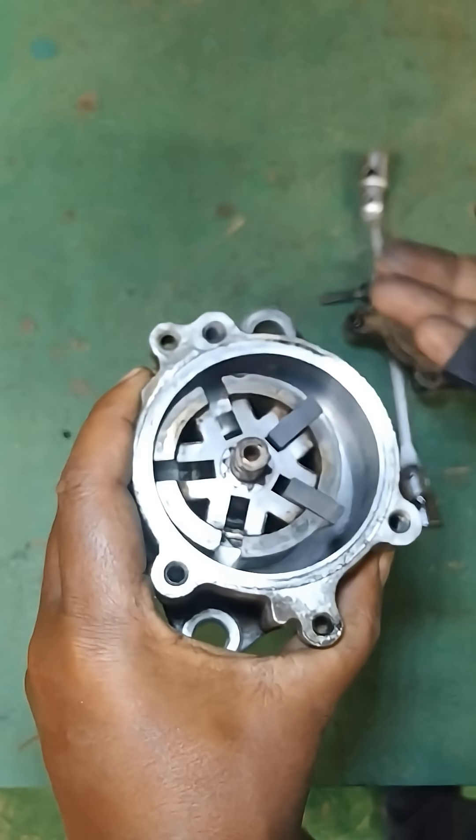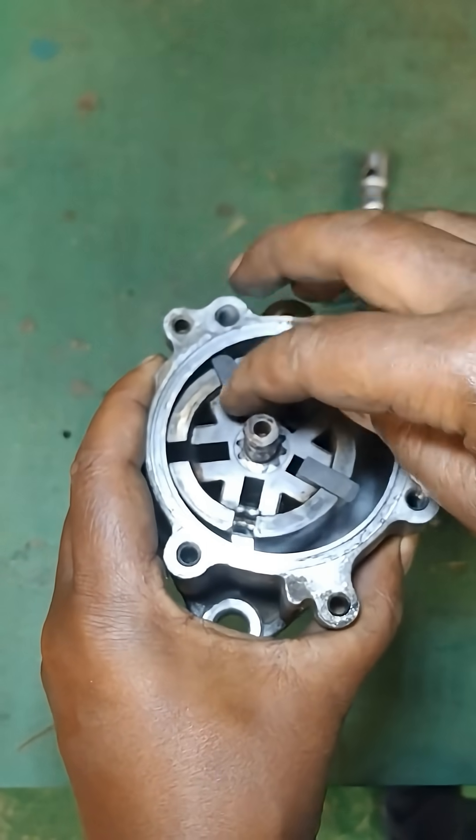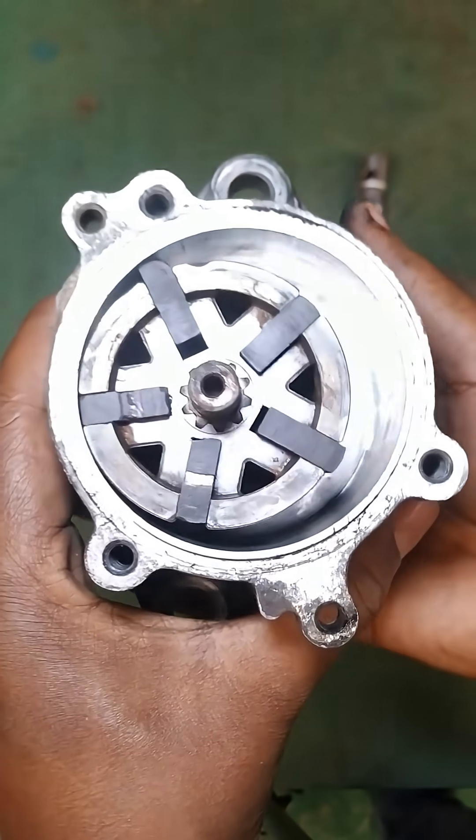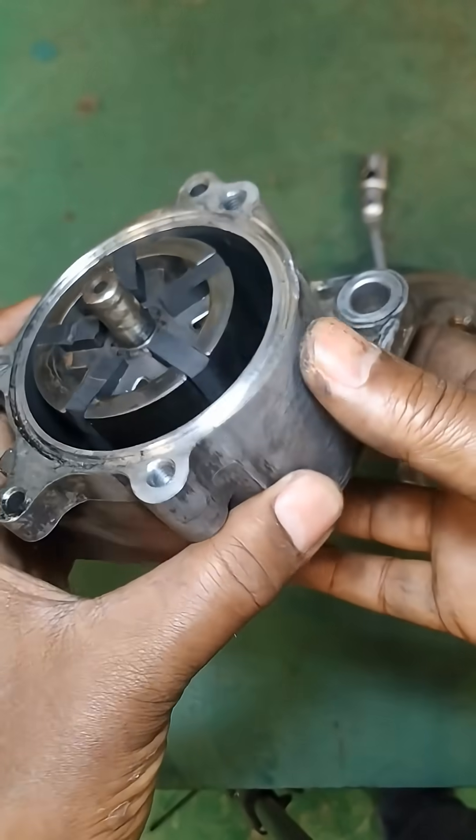The compressed air is then expelled through an exhaust port. This process is continuous, with the rotor spinning at high speeds, maintaining a consistent vacuum level for various applications.